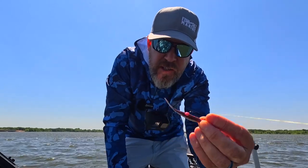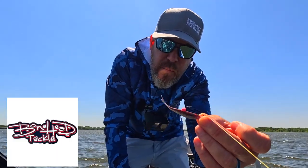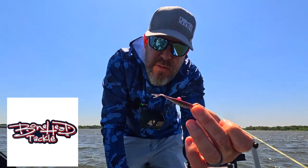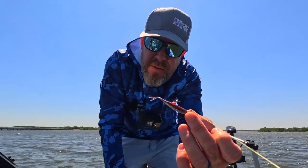I switched to a different jig — switched to Bonehead Tackle, two and a half inch minnow, and the color is a bleeding shiner. As soon as I got right in front of him, he came up and just nailed it.